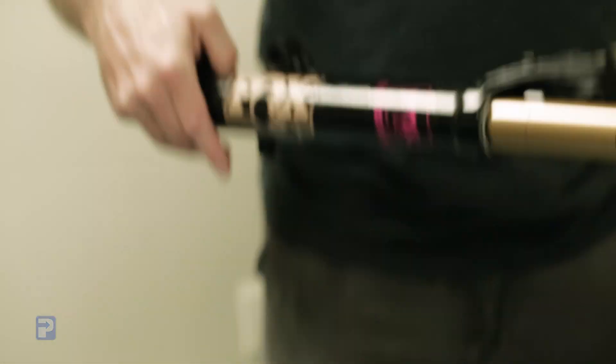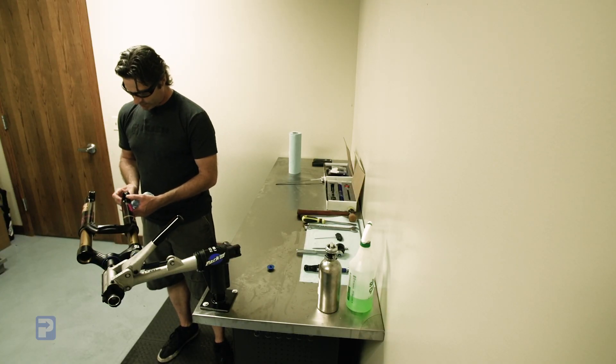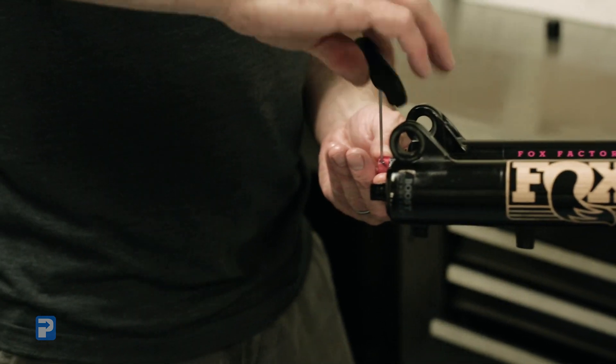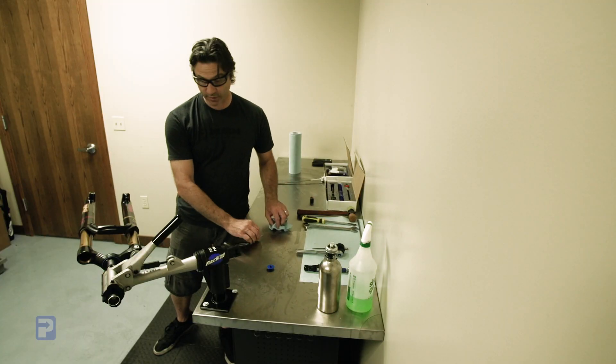The next step, we're going to flip the fork up and remove the safety cap on the rebound adjuster. Using our 2mm key, we're just going to loosen up the set screw and remove this rebound adjuster. Set it aside — we will be reusing that.